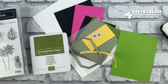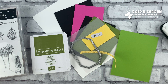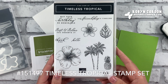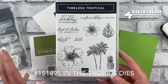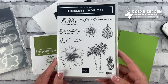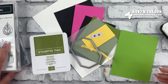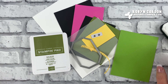Hello everyone, this is Robin Carden with mypinkstamper.com. Welcome to my channel! I have a super fun and gorgeous card for you. I'm going to be spotlighting the Timeless Tropical stamp set along with the In the Tropics dies. I'm supposed to be on a beach in Maui with other Stampin' Up demonstrators who earned the yearly incentive trip, but since everything was canceled, I'm at home making a fun bright tropical card to celebrate the week I should be in Hawaii.